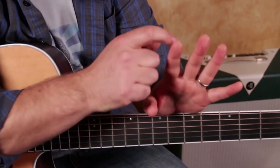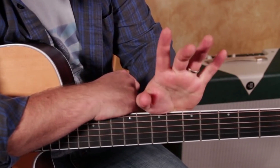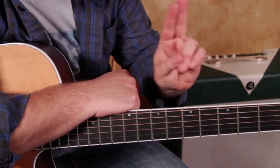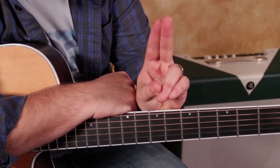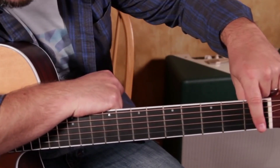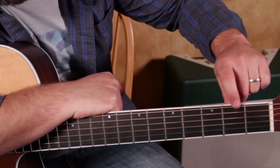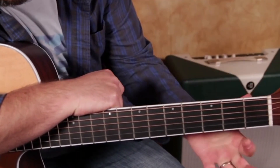So we want to use the very tips of our index finger and the very tip of our middle finger, and they're going to be together like that — like a Scout's Honor kind of thing. We got them together and we're going to use the very tips. My index finger is going to be on the second fret — first fret, second fret — and on the second string down, the very tip of my finger goes right there.